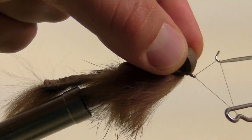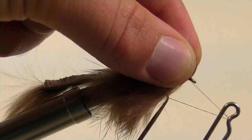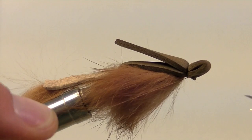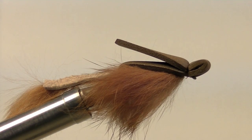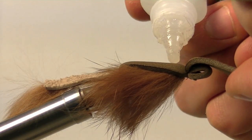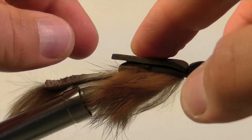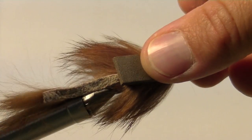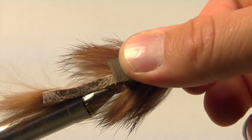Whip finish just behind the eye but underneath the foam, then clip off the excess thread. This loop of foam hanging off the end of the eye will help this mouse swim just like the real thing. Apply some zap-a-gap to the top of the foam, then pull the foam strip back on top and use your fingers to help glue the foam together.